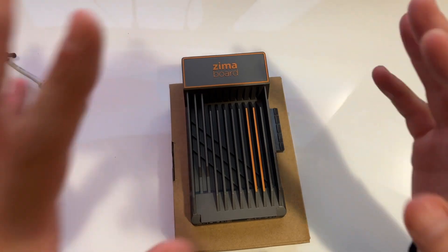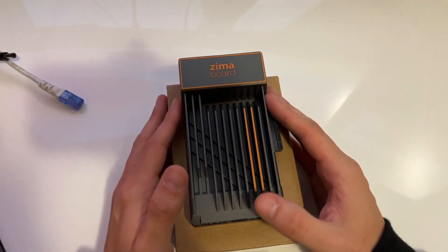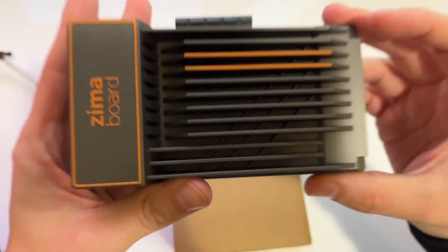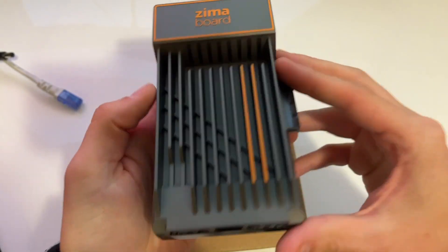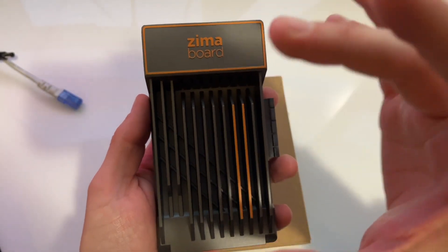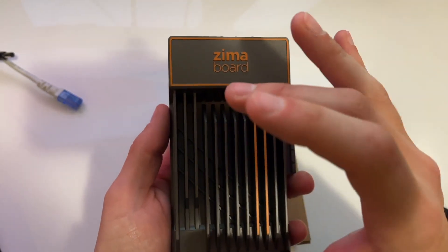I immediately looked it up — they sent me some links to the Kickstarter — and I was like, wow, this looks awesome. It's an x86-based single board computer, and this one here has 8GB of RAM and a quad-core Intel CPU.